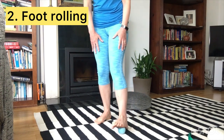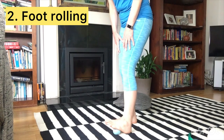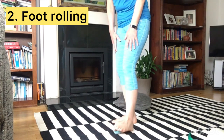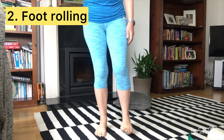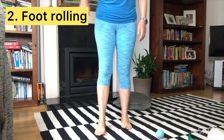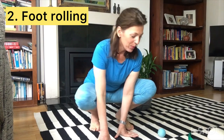Start to move slowly down your foot, still doing the side-to-side movement, working all the way down. Finish off with rolling the length of your foot from toes to heel. Come out of that, stand up, and see what it feels like. I definitely feel a release in my neck every time I do that exercise — I hope you do too.